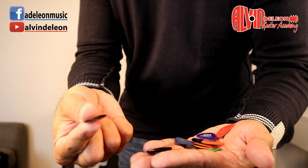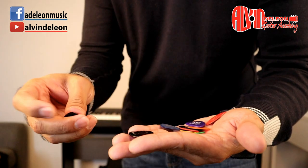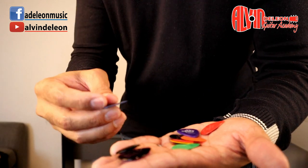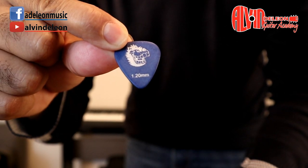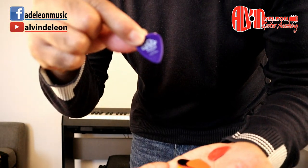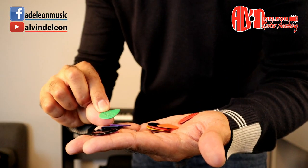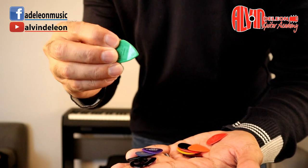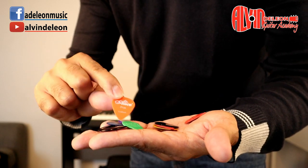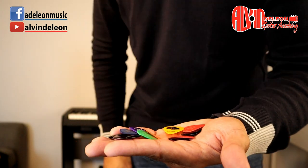I have some picks here. The small ones are stubby picks — quite fat, small, and pointed. I also have a big one; I use that for acoustic when I do solos. Some picks have different thicknesses: this one is 1.2 millimeter, this one is 2 millimeter, and this one is 0.46 — good for strumming to get a big sound.